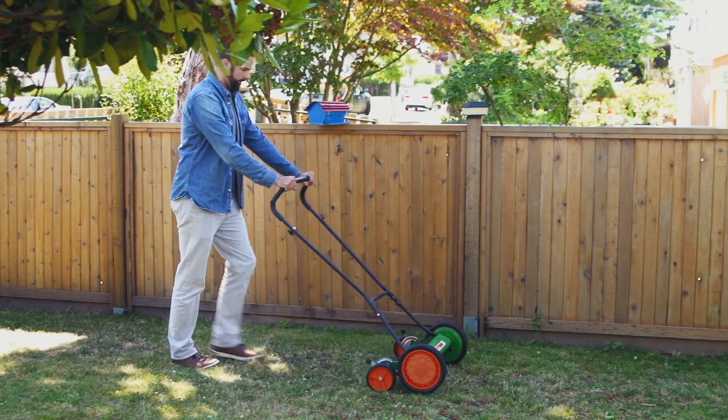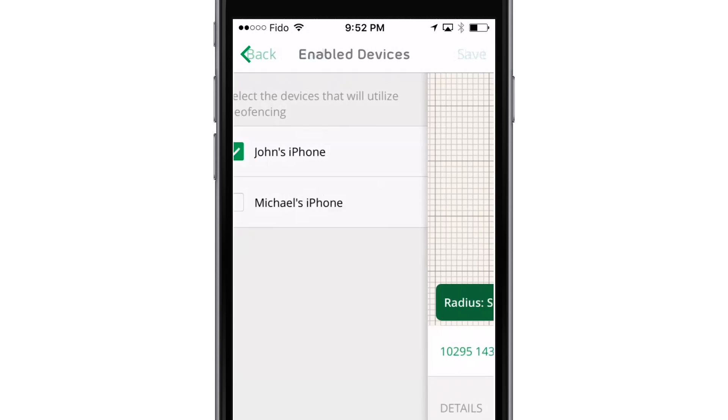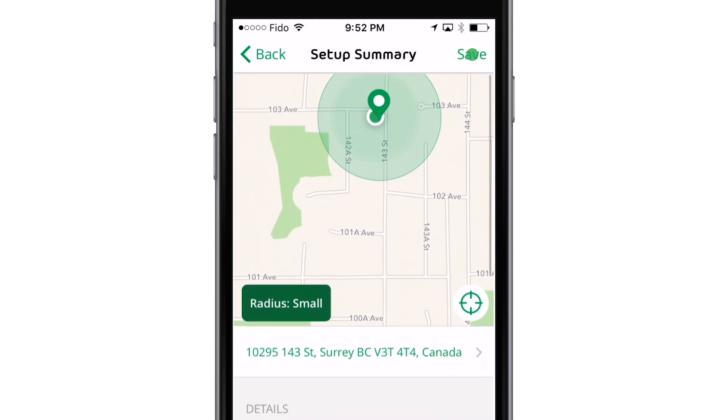When your mobile device is in zone, Arlo defaults to Home mode. Review the setup summary, then select Done.